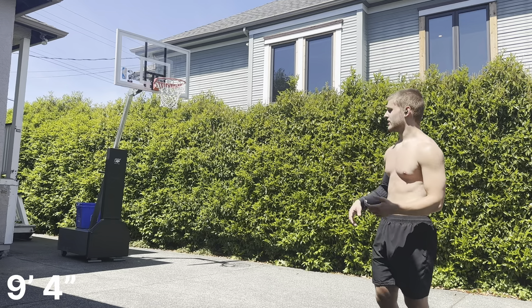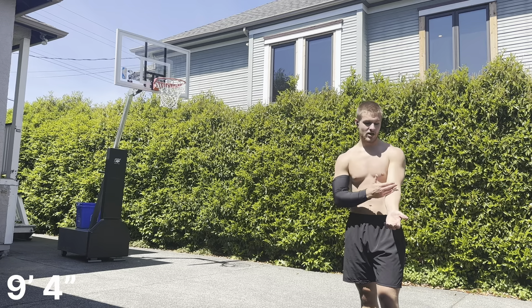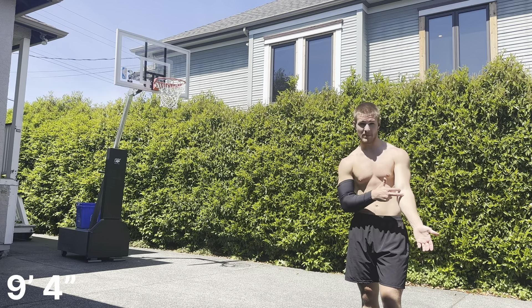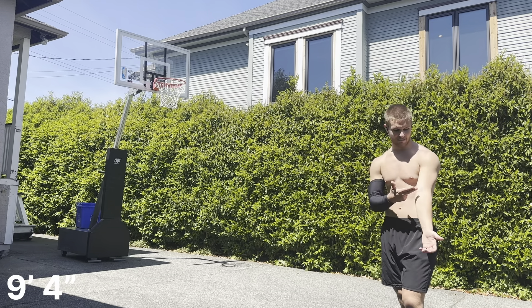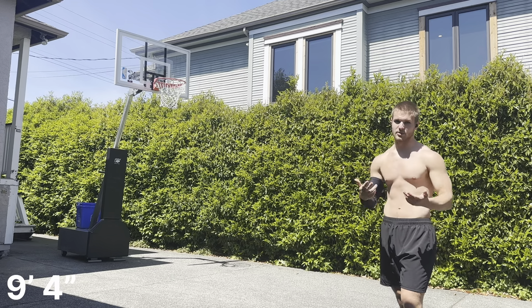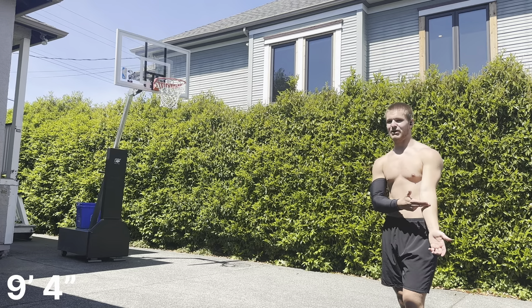I'm gonna practice elbows. I can't hang because the hoop would fall over, but I think I'm pretty close to elbowing. My max touch of 11-4 on my forearm length lands me about an inch away from my elbow crease, which is enough to elbow. Ideally you'd want your max touch to put you at your elbow crease, but you can definitely get away with sliding down the elbow a bit.